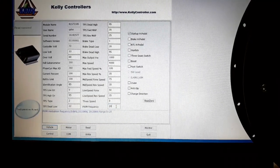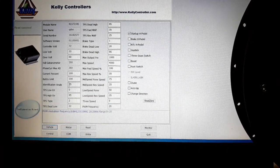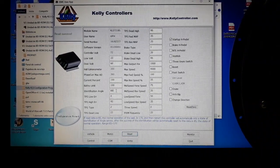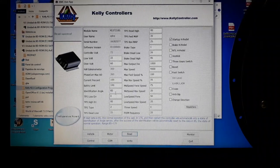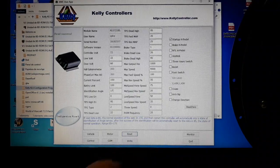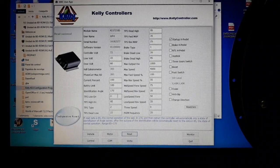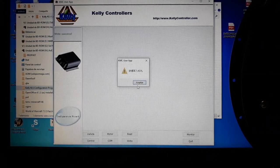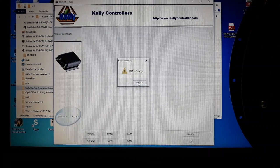Now we're going to perform the Hall sensor identification angle procedure. To do so, we change the value shown here from 85 to 170. After doing so, we click Write to send this command to the controller. It will confirm that it has been accepted correctly and written to the controller.